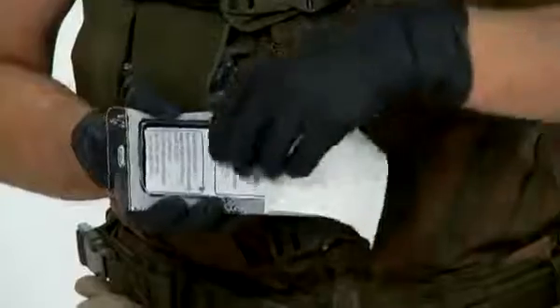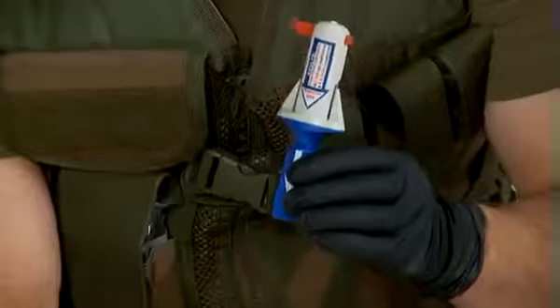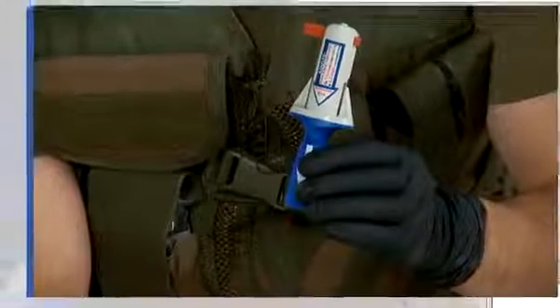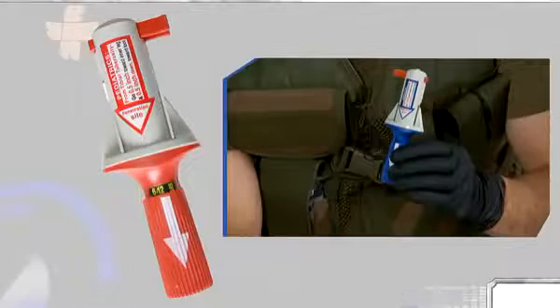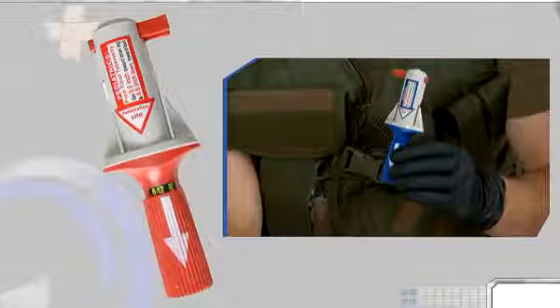The BIG does not require any assembly or any outside power source. Simply peel the packaging in the designated location, and hold the BIG with your non-dominant hand by its blue or red barrel. The safety latch should never be removed before the BIG is positioned firmly on the designated anatomical site. Make sure that throughout the procedure, the BIG will be held by its red or blue barrel only.